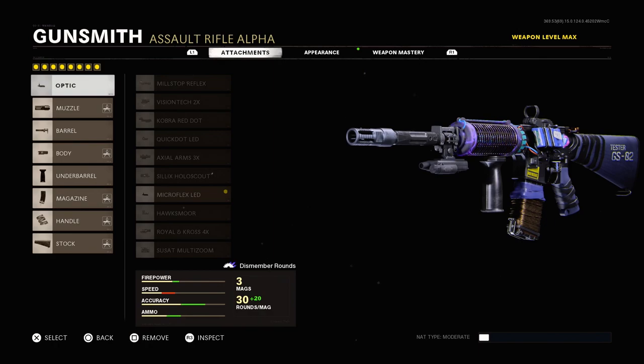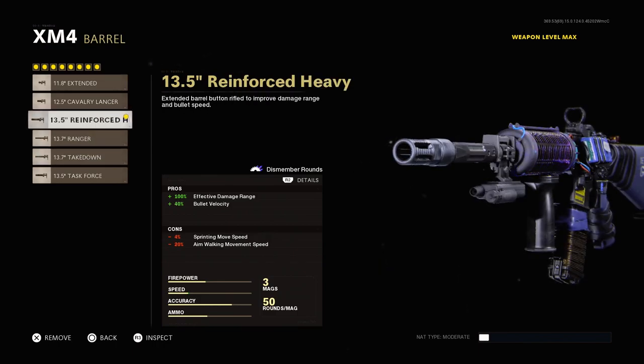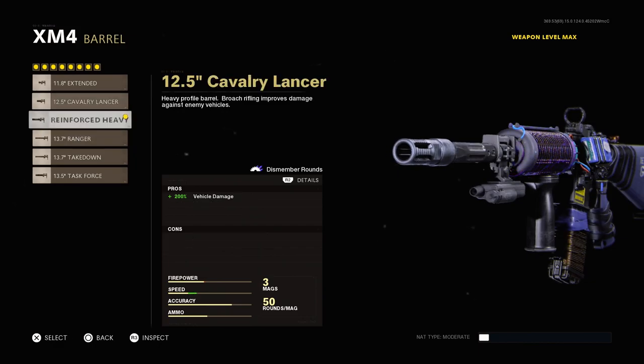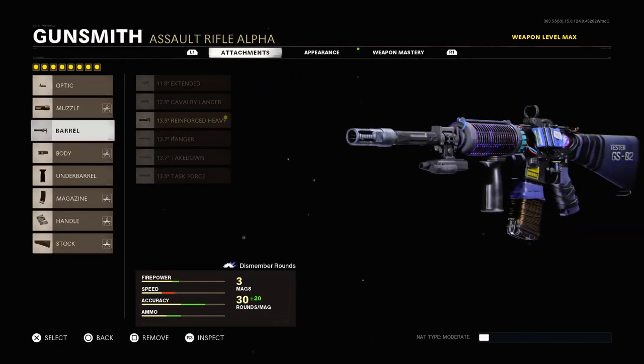I added optics and everything to this weapon because it didn't come with an optic, and it doesn't change any of the weapon. If you add a barrel, as you guys can see right here, it doesn't change any of the weapon. This is like one of the only mastercrafts that does not change when you add attachments to it — literally nothing changes.